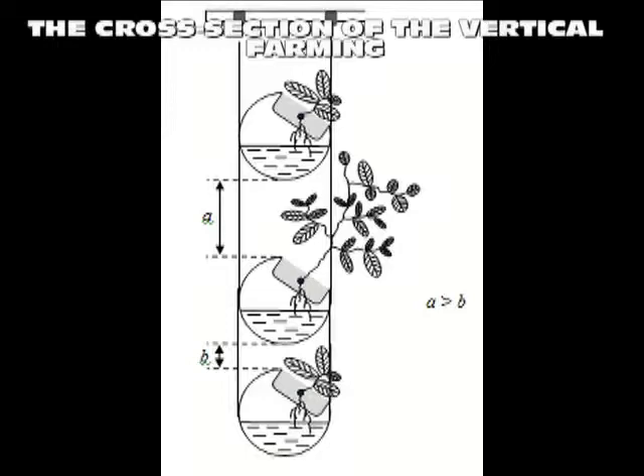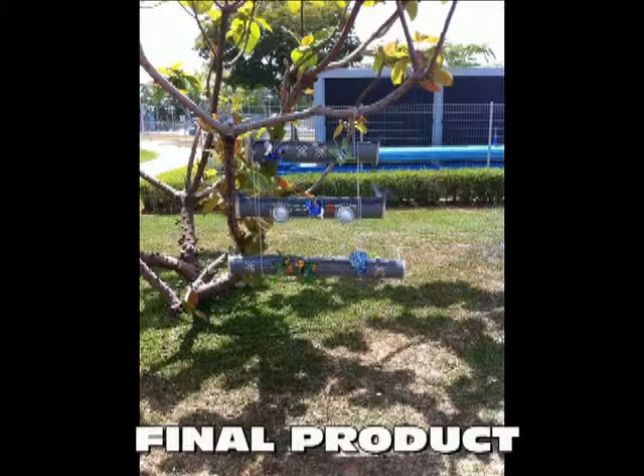The cross-section of the vertical farming setup. Our final product.